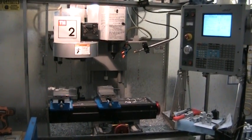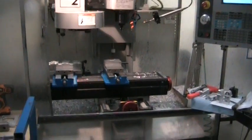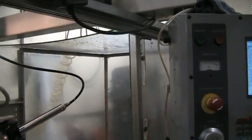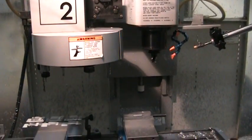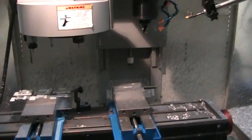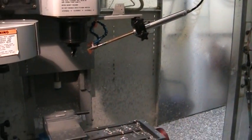This is the video inspection of the 2006 Haas TM2. They have an enclosure that they've modified on the TM2. We're going to run a small program. This has the auto air gun.